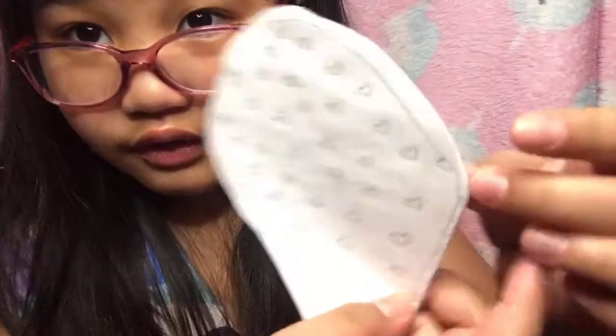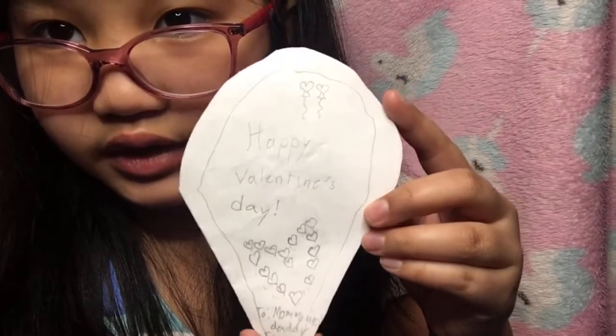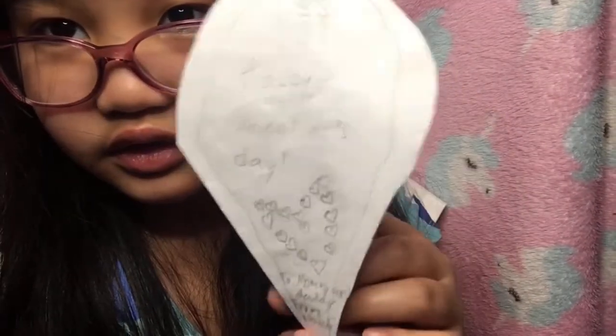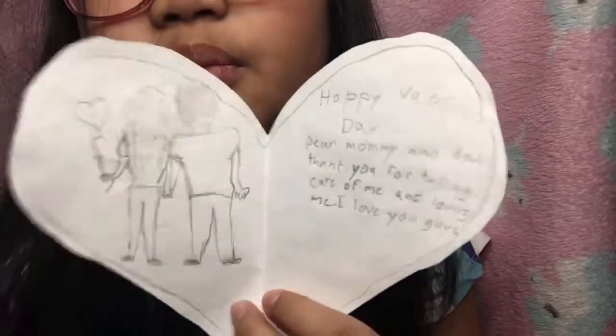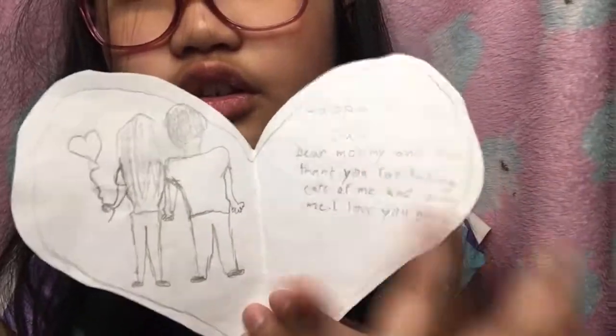Okay, so now I have done the back. This is what the card looks like - 'Happy Valentine's Day' on the front, then you open it and you see a note and a picture, it says 'Happy Valentine's Day', and then at the back you see hearts. Now it's time to color, but this is gonna take way too long so I'm gonna fast-forward it.